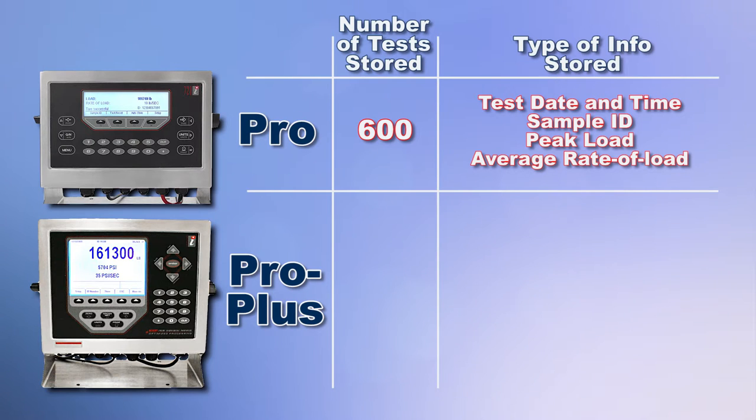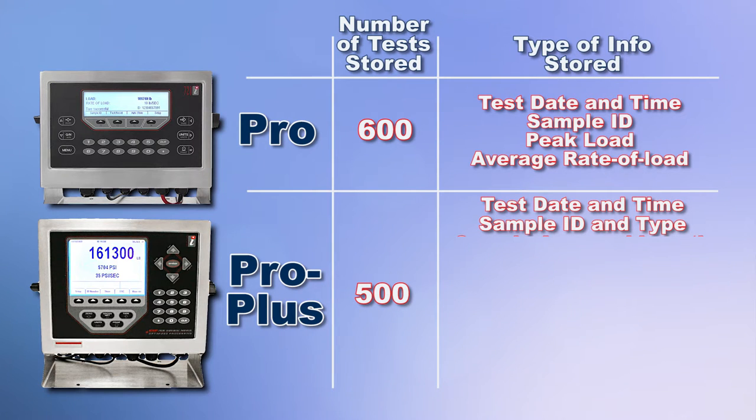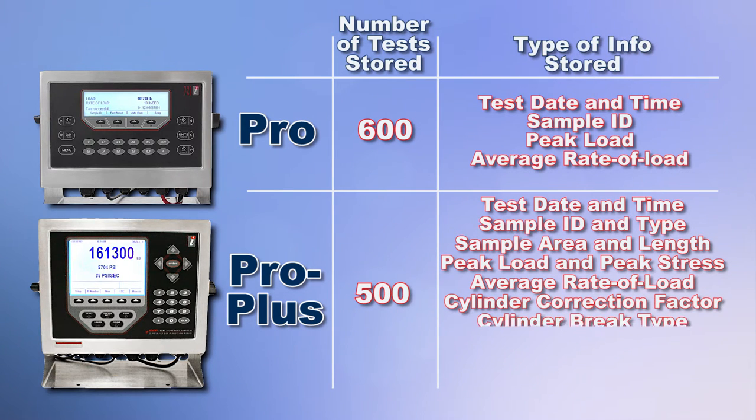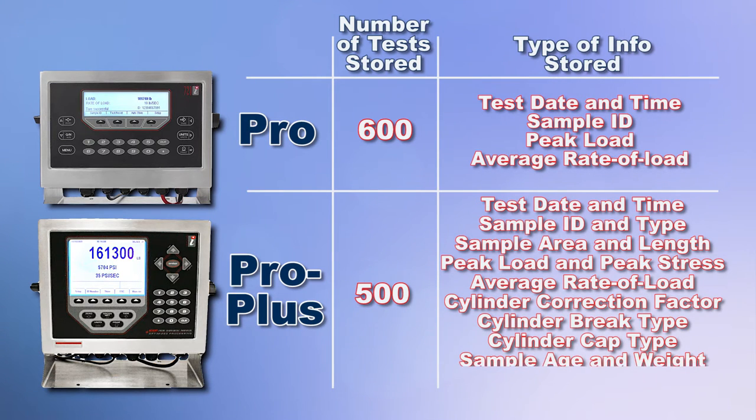Whereas the PRO Plus stores up to 500 tests with test date and time, sample ID, sample type, sample area and length, peak load, peak stress, average rate of load, cylinder correction factor, cylinder brake type, cylinder cap type, sample age and weight, and operator ID.